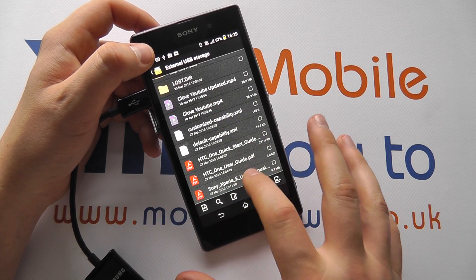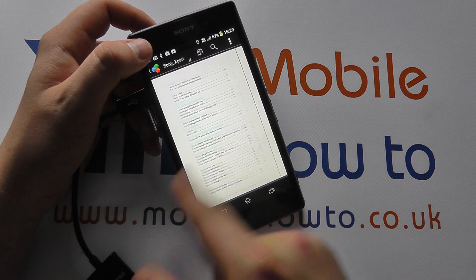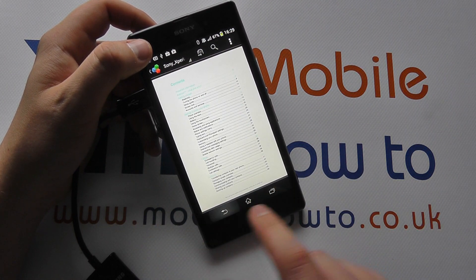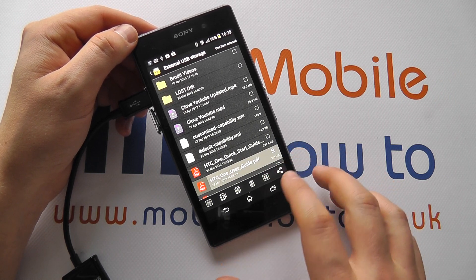If I tap that, it now shows me the contents of this memory stick. I can scroll through here and see the user manual for a Sony Xperia E. I can browse it, come out of it, and do things with it such as delete it, share it, or copy it.